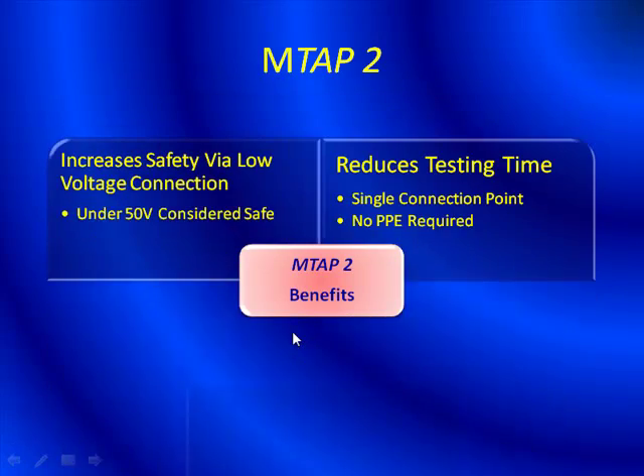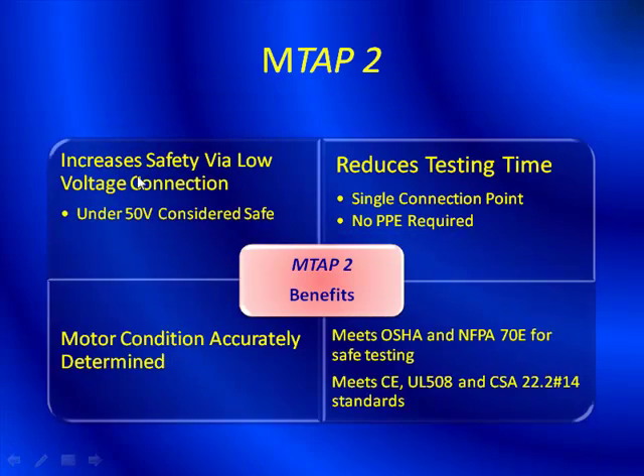The benefits of the MTAP2: it increases safety via low voltage connections — under 50 volts is considered safe. It reduces testing time; obviously if you don't have to dress out in PPE, that saves you time. There's only one single connection point — you don't have to hook up three phases of current or voltage to collect that information. Motor condition is accurately determined, and you've only hooked the MTAP2 up once so it's always consistent. We meet OSHA and NFPA 70E for safe testing, and we meet CE, UL 508, and CSA 22.2 number 14 standards.